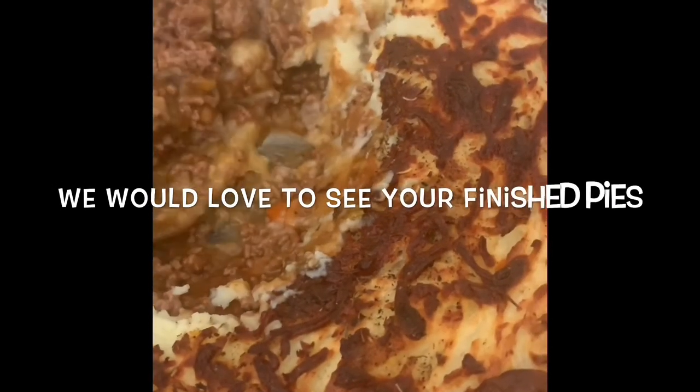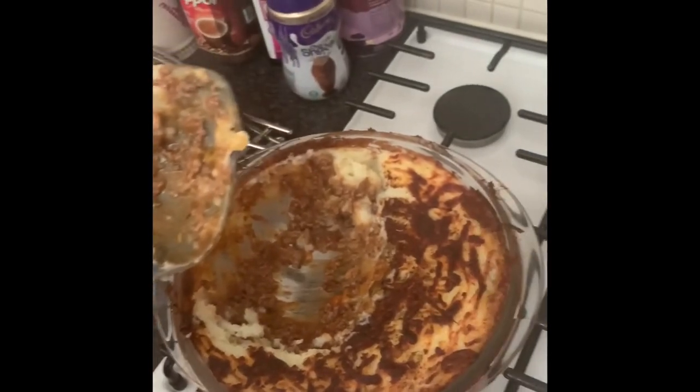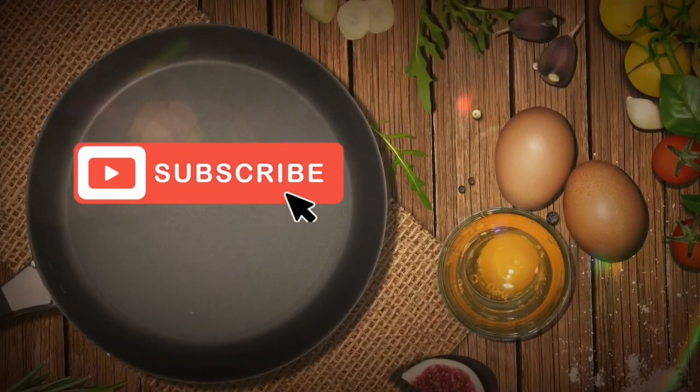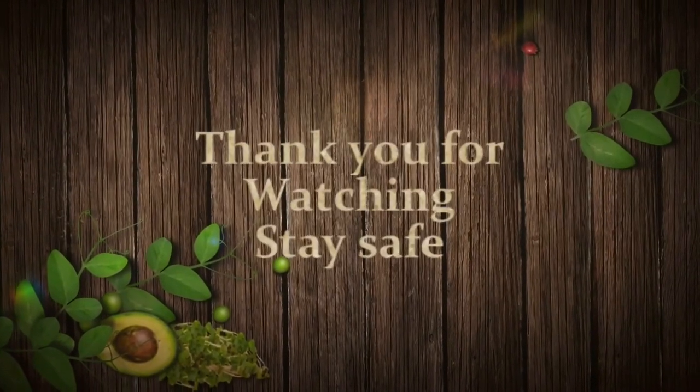There we go — nice and wholesome. There's a cottage pie for less than £5. That's a great feed for two. It's a lot of heat and there's no need for anything else — really a simple, filling meal.